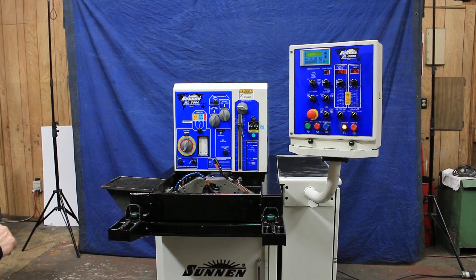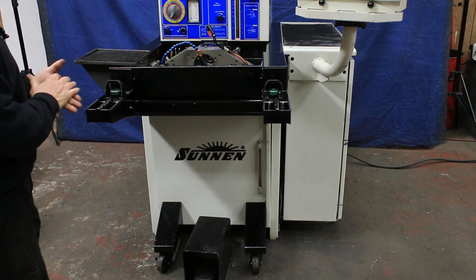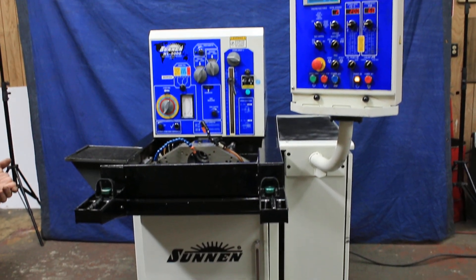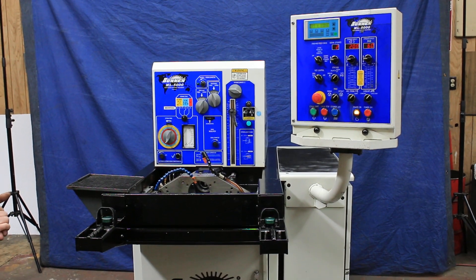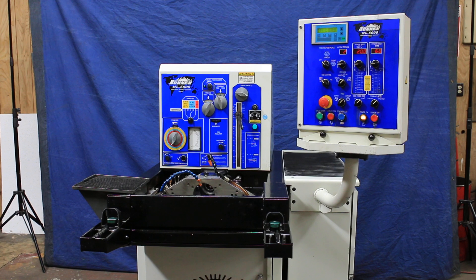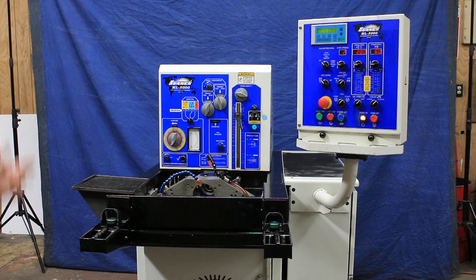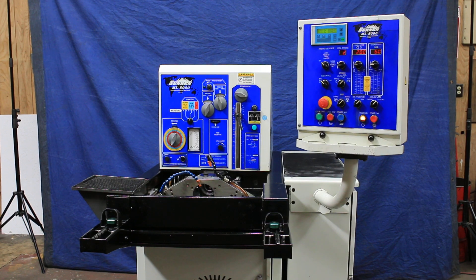Today we're going to do a demonstration on a Sonnenhone. This is a model ML5000 — a modern version of the Sonnenhone that we've known for many years. All the basic features are there, plus a lot of new features that I'm not too familiar with, which will be listed on our quotation and on Sonnen's website.